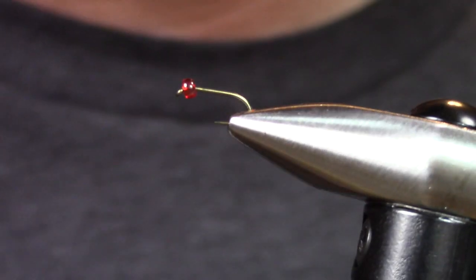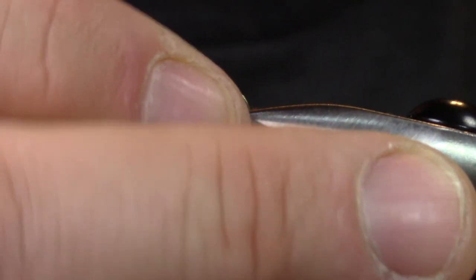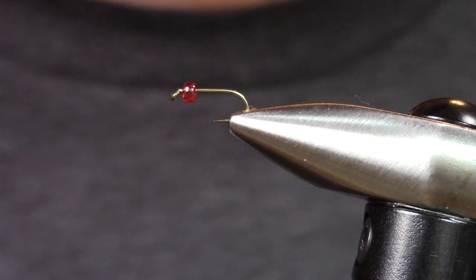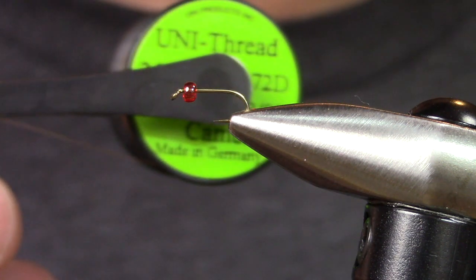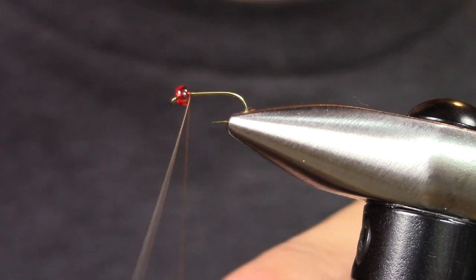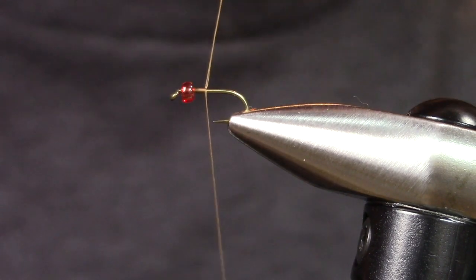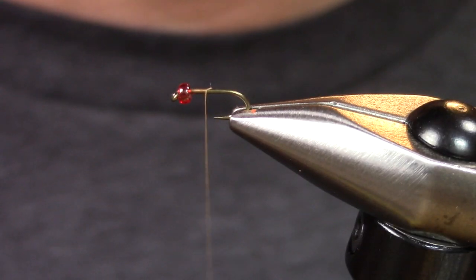We're going to start out with a 3769, like a basic nymph hook — short shank, strong wire — a red glass bead, and then we are going to use Camel Adot thread. We're going to take that thread and start it right behind the bead, making sure to kind of stack each thread wrap right next to each other.